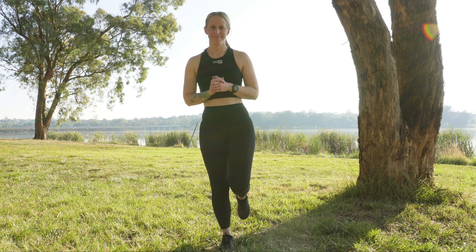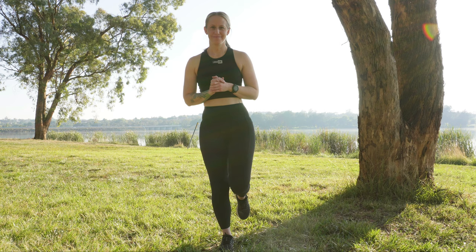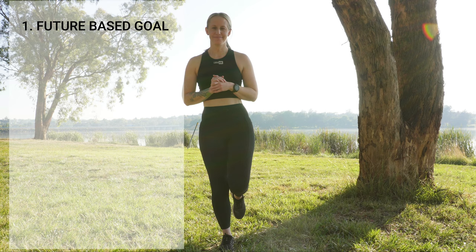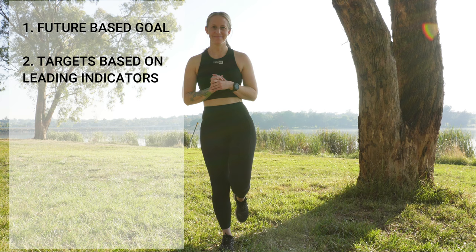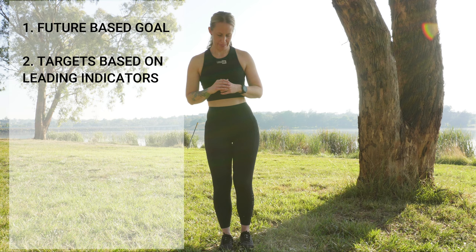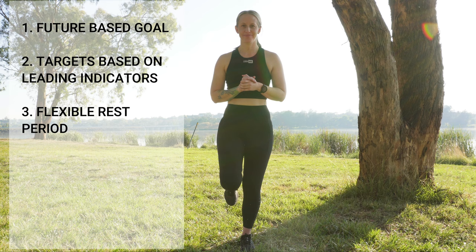If you are unable to complete single leg stance, continue with feet-together stance or tandem stance. For your planning, start by setting a goal for the future — for example, competing in a recreational dragon boat event within six months from today. Set two to three targets to help you achieve this goal. For example: have a rowing lesson within the next four weeks; pick two knee strength exercises for osteoarthritis to complete two to three times per week for three out of the next four weeks; and research dragon boat clubs nearby within the next four weeks. Next, note down a flexible rest period.